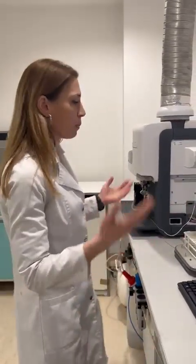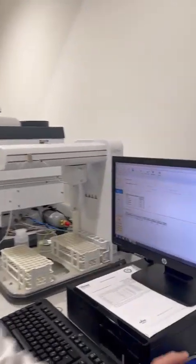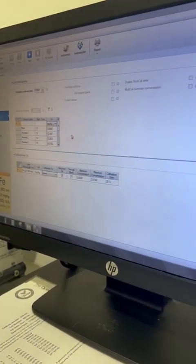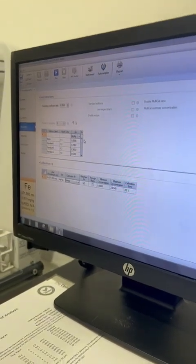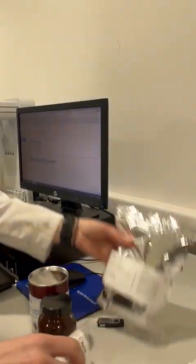Rinse time, uptake time — all these steps need to be the same for standards and samples. After that we prepared a selection of standards. In this particular case we prepared eight standards.